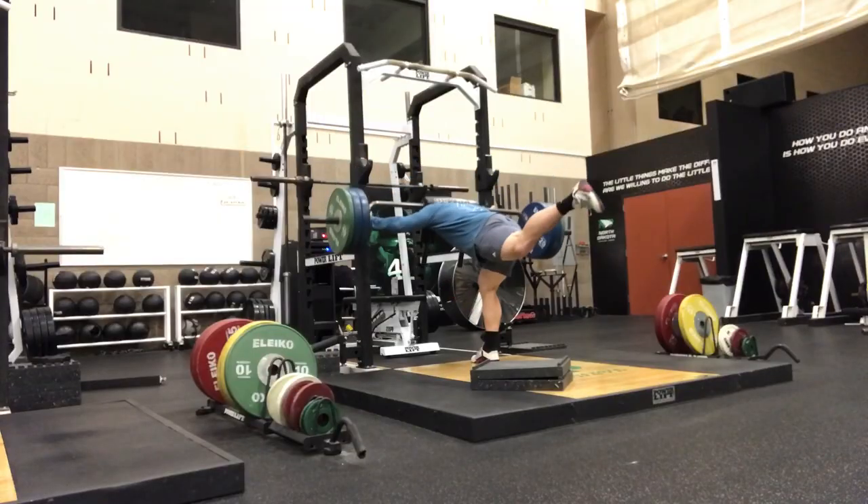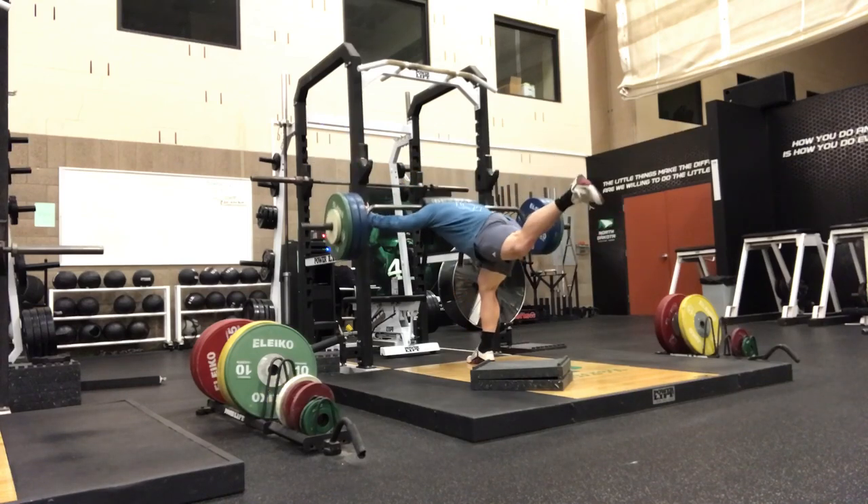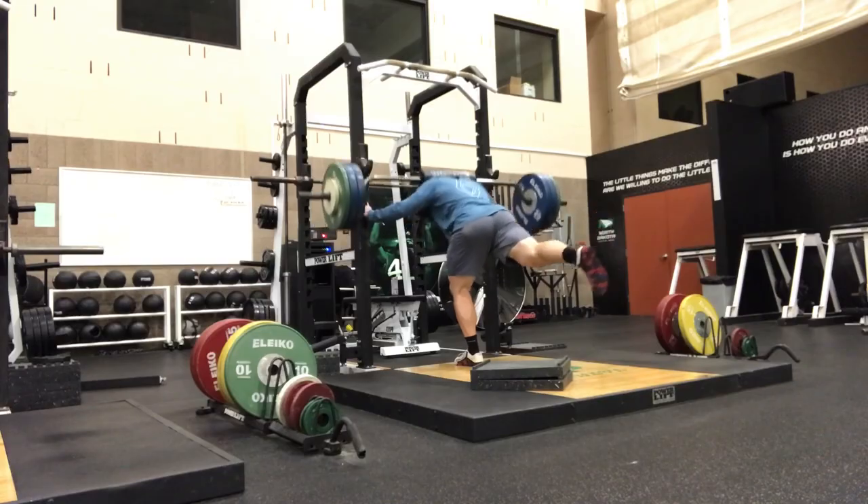And lastly, for those who are already very strong in a lot of the basic movements and exercises, this exercise can provide a very novel stimulus and another way of challenging the organism. So try this exercise out — I think you'll probably like it.